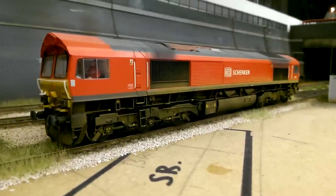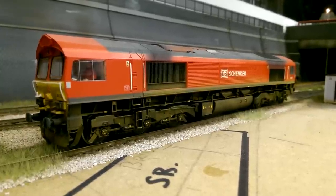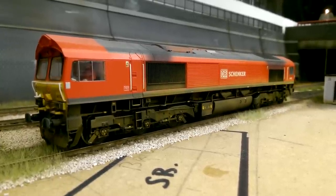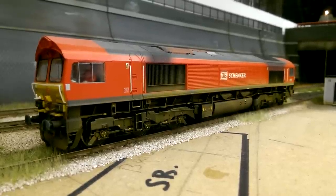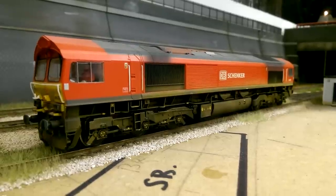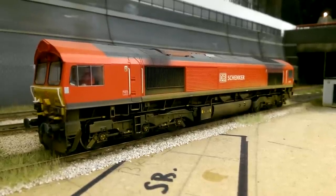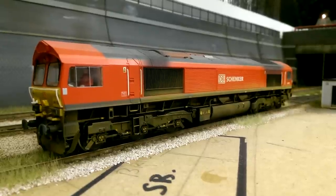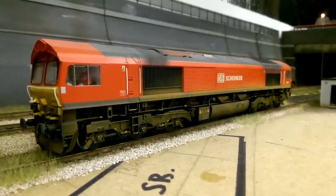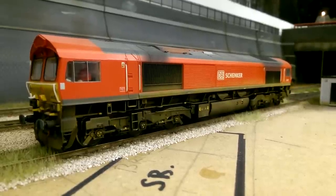Moving on to the Class 66s. This is the Bachmann Class 66, 66152, in DB Schenker Red - or 'Sheds' as they're better known. I've weathered this myself and I think the weathering is quite good on this one, though it is one of my earlier models. I love the striking red livery on this - I'm not overly keen on the 66s, but being in this livery makes the 66 look a hell of a lot better in my opinion. This is probably one of my favourite locos, purely because of the livery - it's so bright and it catches my eye when it goes around. This is the Bachmann Class 66 in DB Schenker livery.